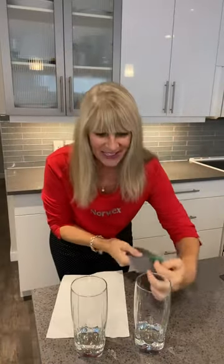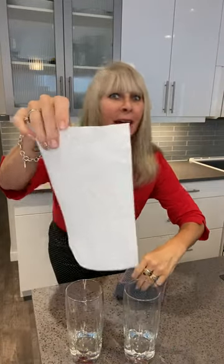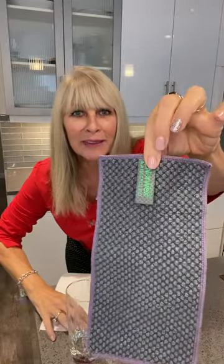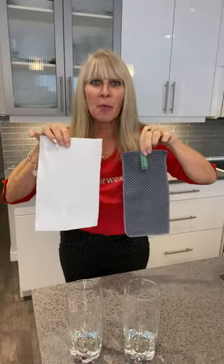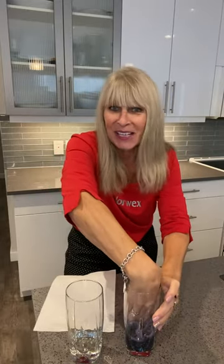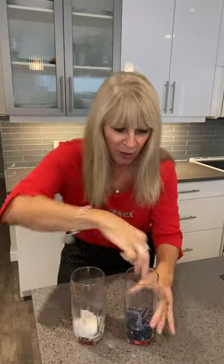This is two glasses of water with the exact same amount of water in them. We're gonna check out whether the name-brand paper towel or the Norwex counter cloth absorbs more water. So we're gonna stick the Norwex counter cloth right into the cup of water and we're gonna stick the paper towel in this cup of water.